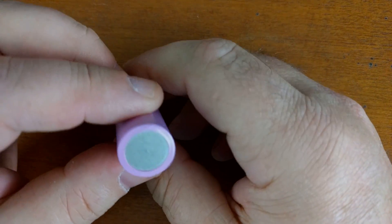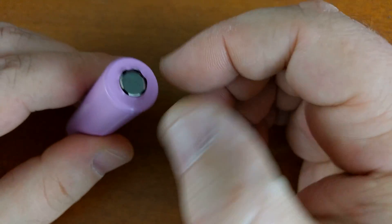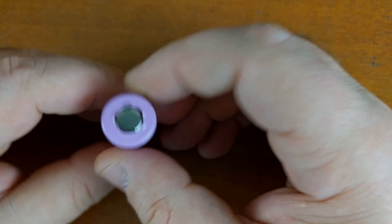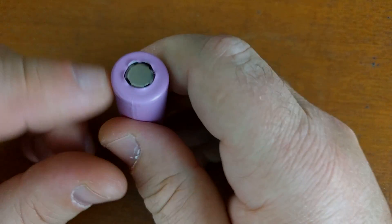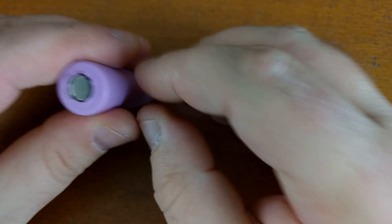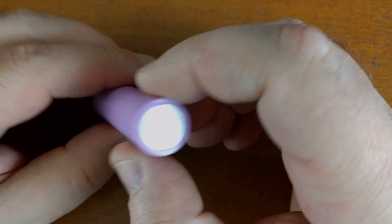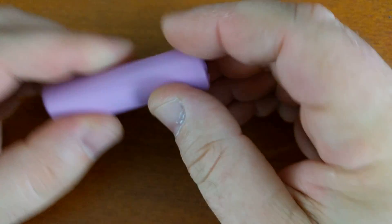All right, there you go. This is actually probably not perfect — I probably should have pushed it a little more towards the positive side so more of that white insulator was showing. But yeah, it will work just the same in whatever you put it in.